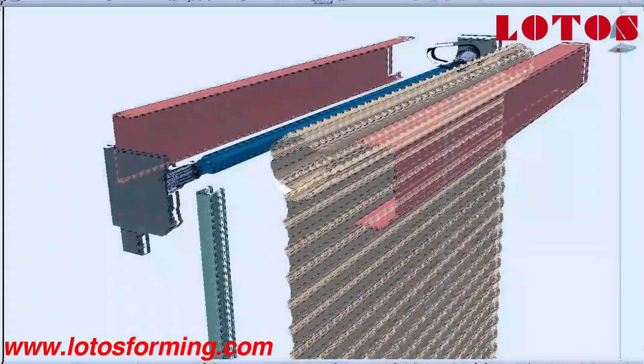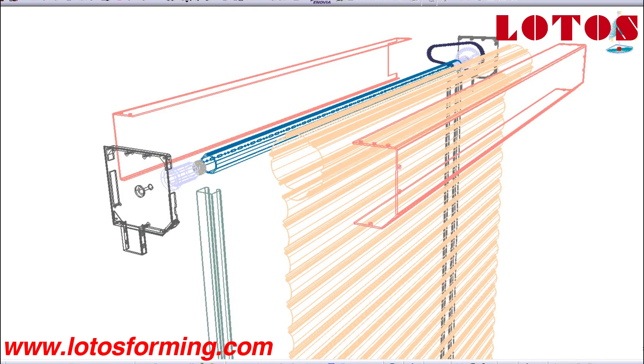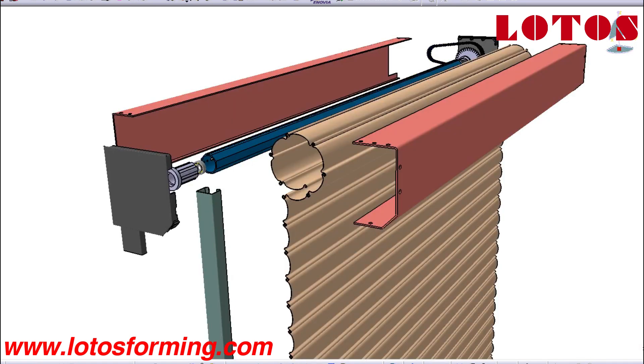In some parts of the world, roller shutters are subsidized by local governments. In areas that are frequently exposed to inclement weather, roller shutters are used as a method of insulation, can protect windows against hail damage, and can be made to withstand high wind.